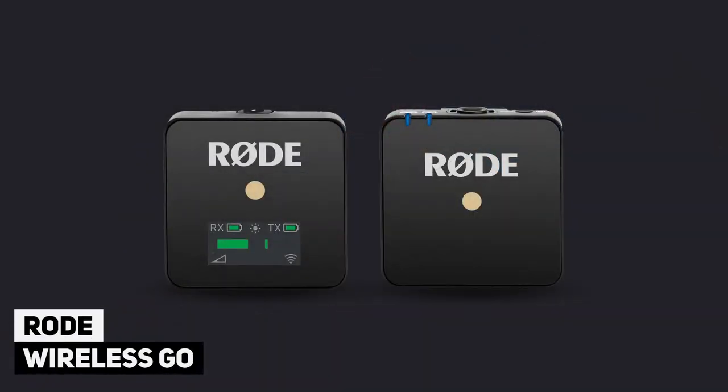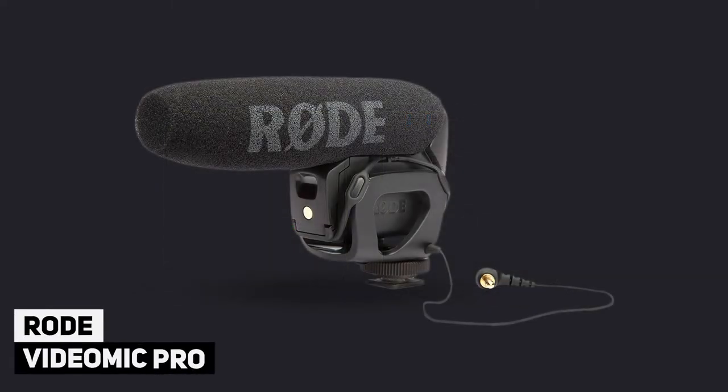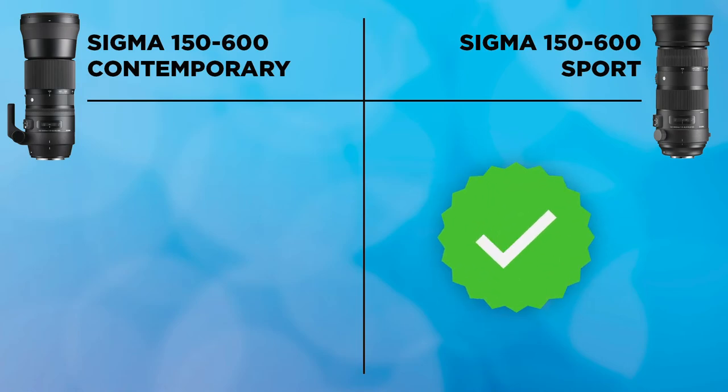Next is the sounds these lenses make from image stabilization and autofocus. Both are quite loud — if you're using your camera's internal microphone, the audio will be almost unusable, with a ticking and whirring from the IS. I'd strongly recommend a lapel mic or shotgun microphone. Out of the two, the Contemporary was a little louder during focusing, while the IS sounds were similar. The Sport gets the check mark, though neither lens is great for video in terms of sound.